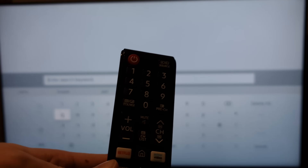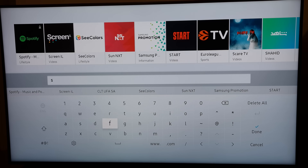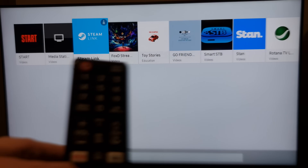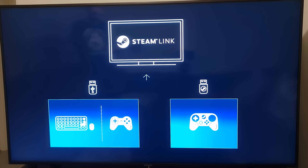So if we go into our app store here — this is a Samsung TV — you search for Steam Link and it shows up pretty quickly. There it is. Just click on that, hit install, and it will open up and you'll see a screen like this.